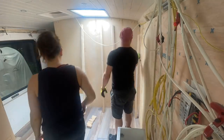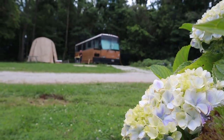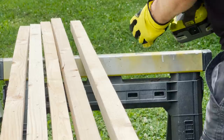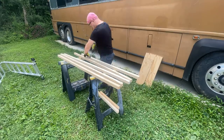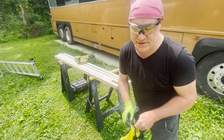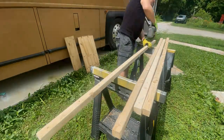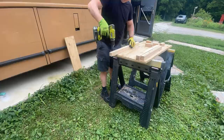We got all of our beams cut. There was a measurement mistake so they'll all have little extra pieces at the top, but it's going to be fine. Now I need to put some pilot holes in all of our studs, and I'm also going to use the 82-degree countersink so my screws will sink all the way flat into the studs.